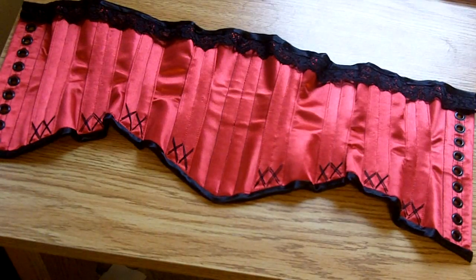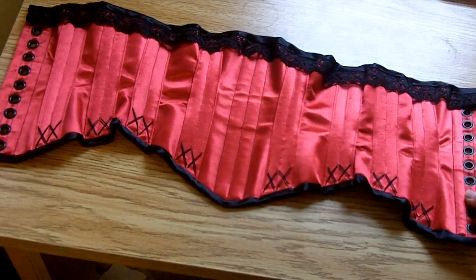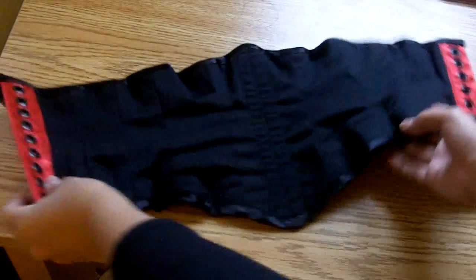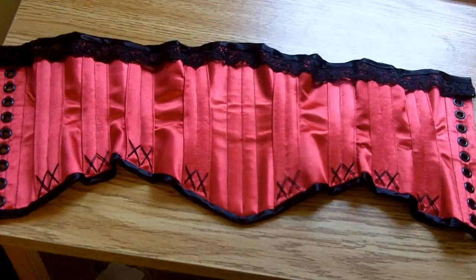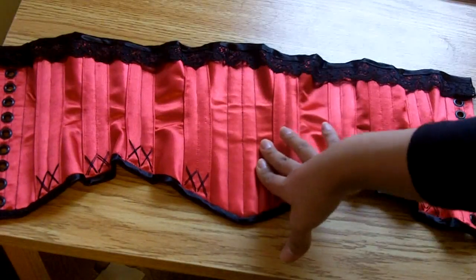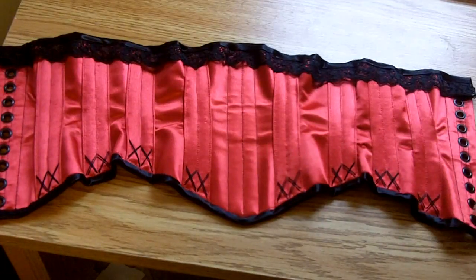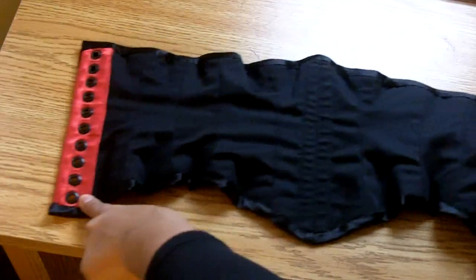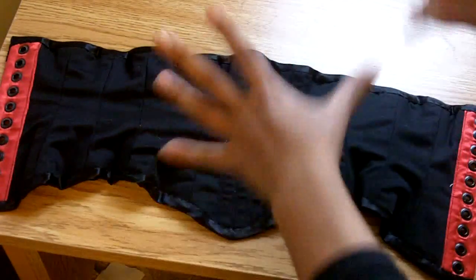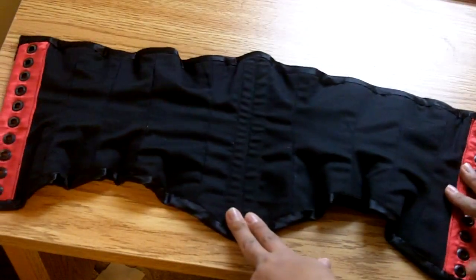Here's the corset laid out flat. The material is three layers: the outside is red satin, which is fused to coutille as the interlining, and on the inside there's a black twill. For construction, I fused the satin to coutille using Stitch Witchery, then stitched the panels together using faux flat-felled seams — just top stitching. I did a floating liner inside, attached at the last panels at the grommets and in the center front to keep it in place and also to hold the half-inch wide steel flats.